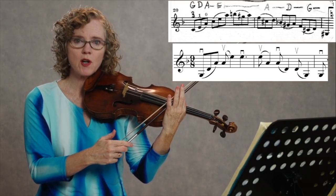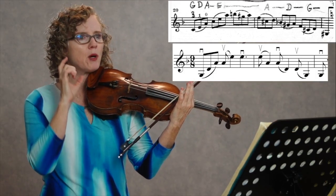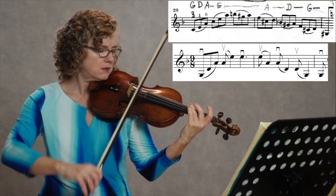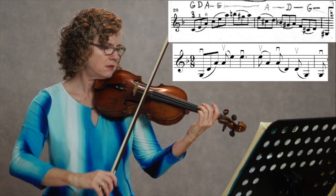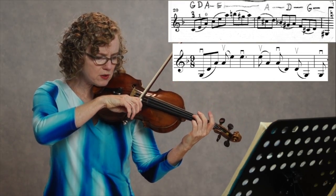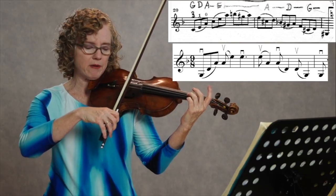Now you start to think about tone, bow distribution, cleanliness. Are you crossing strings well? Did the bow grab the string exactly right? Was your tone very pure? For example, I cross three strings here, so I'm really thinking about dropping my shoulder — I want it to be smooth. And I'm going to do it until it feels good, until I like the way it feels.